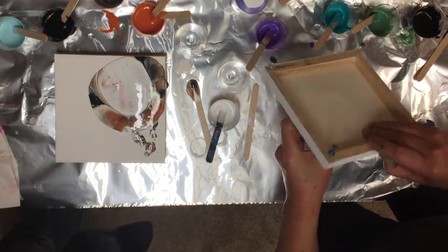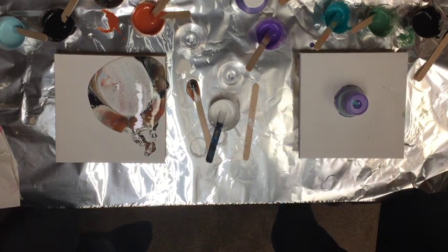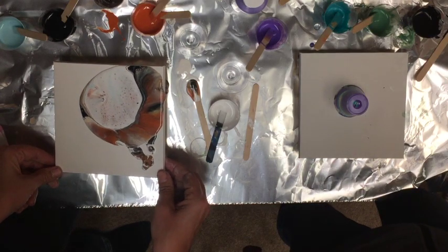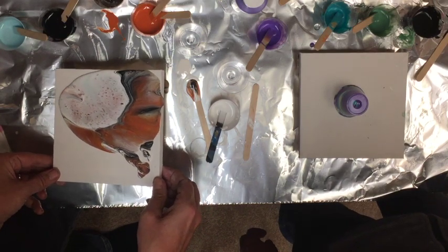I'm going to do a flip cup too. It does seem to be a neat method. But mine's really muddy. Flip cups aren't usually quite so muddy. Hopefully some of those colors will come up on the bottom when I flip it.